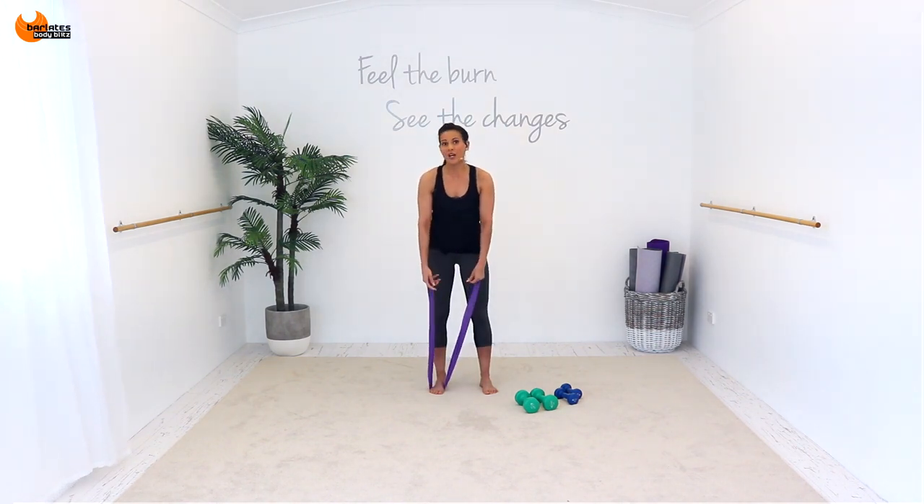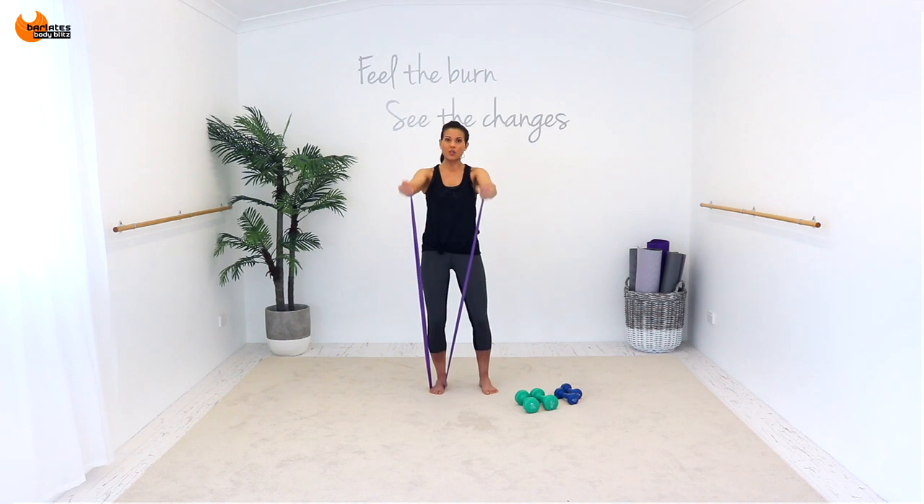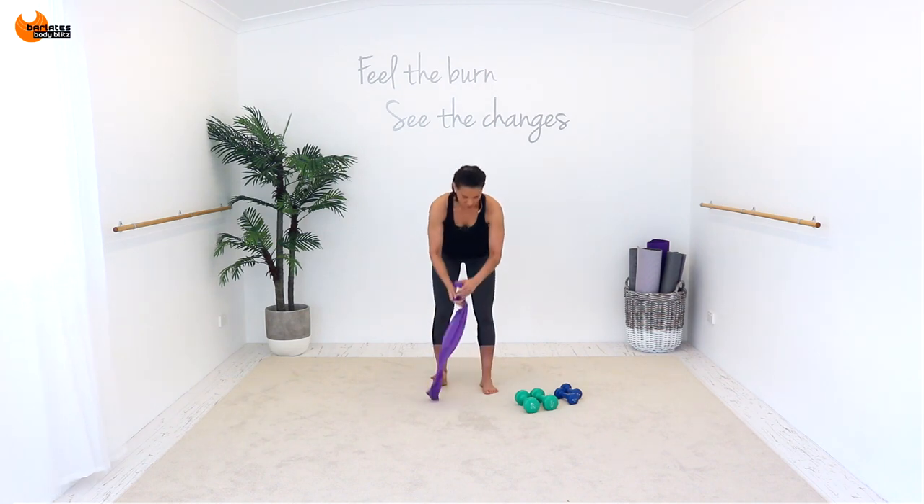Shake it — one last little bit. Semi-straight arms, tiny micro bend — hammer, push up, up, up, up. Shoulders and biceps. Eight, seven, six, five, four, three, two, one. Okay. Stretch behind. Stretch in front.